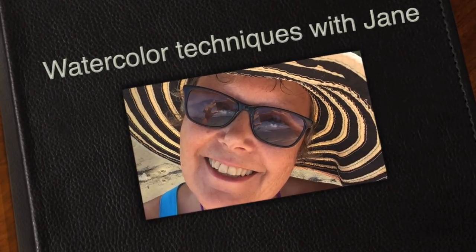Welcome to today's episode of watercolor techniques with Jane. Today we're going to do a wet-into-wet technique, then lay plastic wrap over it to make an organic background that can be used in other projects. I hope you enjoy this episode.